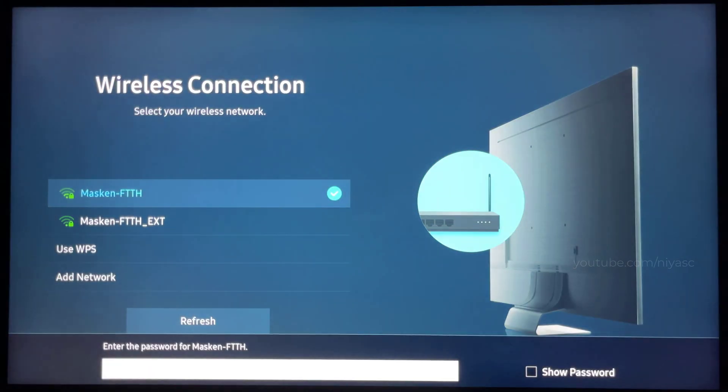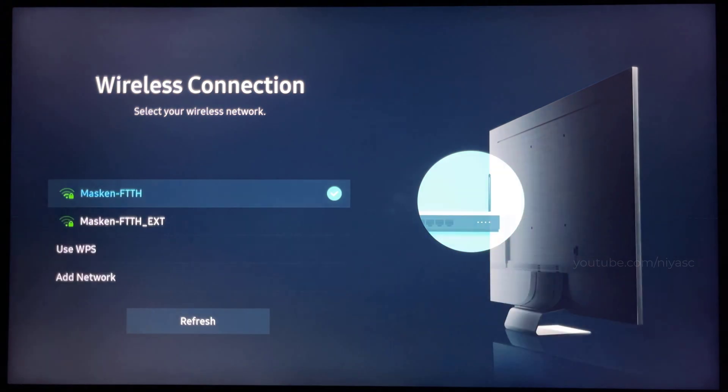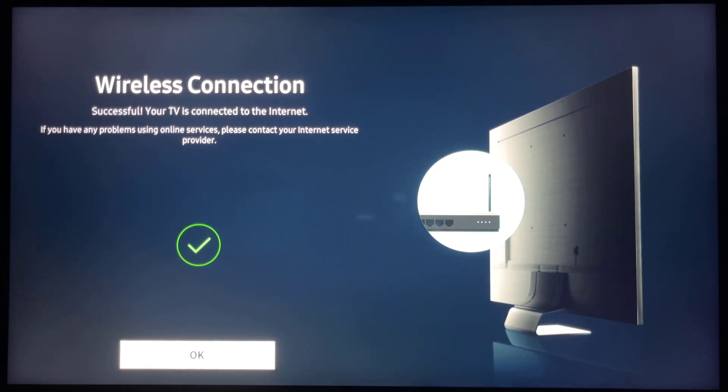Select the name of your Wi-Fi network. Enter the Wi-Fi password. Select Done. Your TV is connected to the Internet. Select OK.